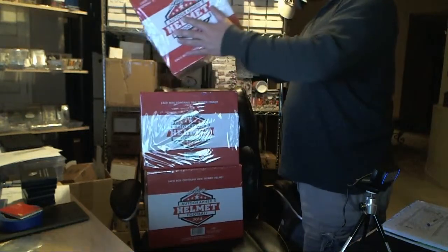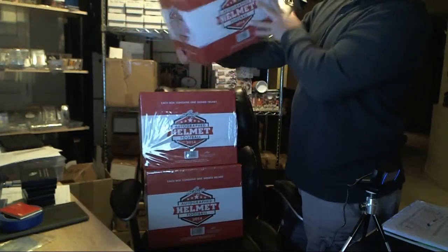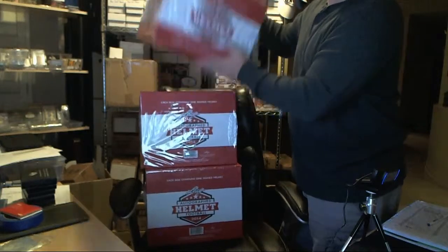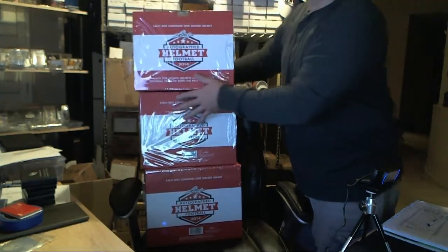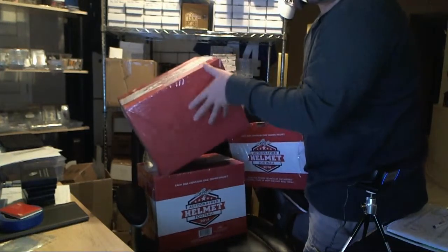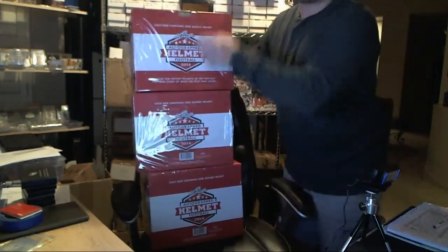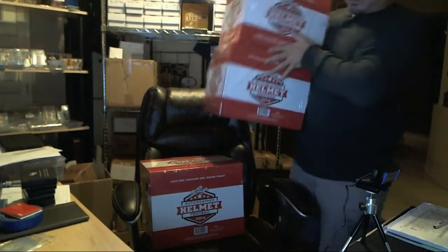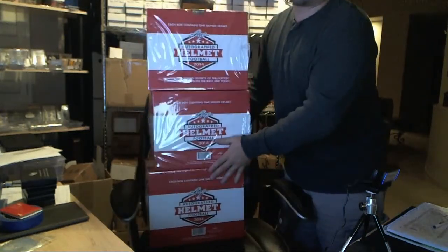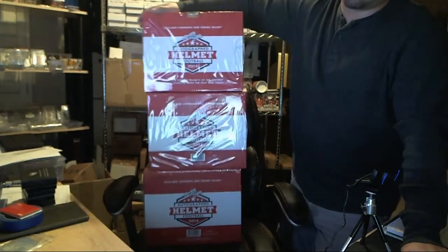I don't think there's serial numbers on me. Yeah, there's no serial numbers — no serial numbers on the bottom. Which was on the bottom box? It's just a big, long box. There's no serial number on the box. The way Leaf works, they don't do that. Leaf doesn't serial number anything.